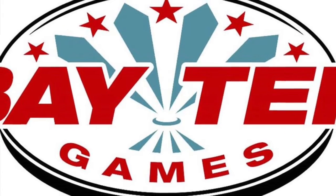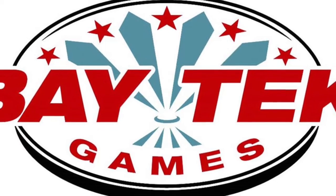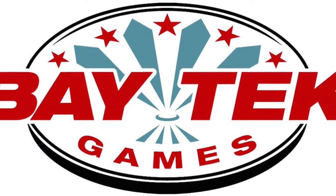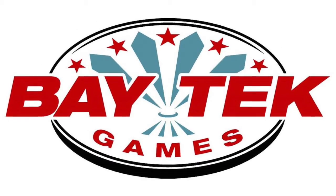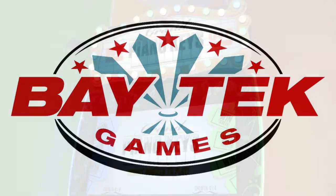Today I'm speaking with Mark Lenski, account manager at Baytech Games, about the company's newest game, Grand Piano Keys. So Mark, let's say you're a kid in a game center. What jumps out to you about Grand Piano? What's the visual appeal?